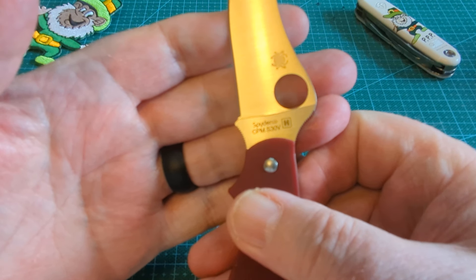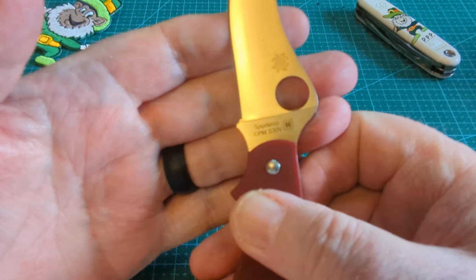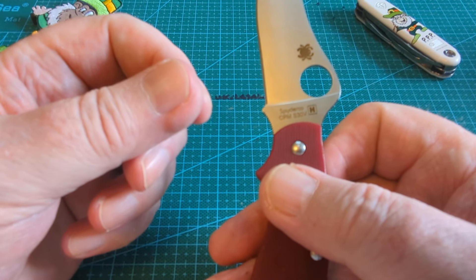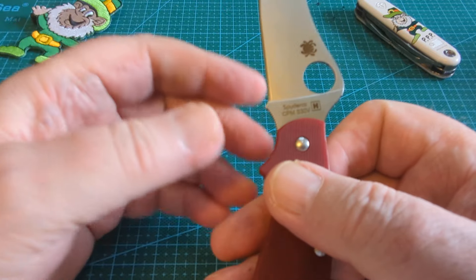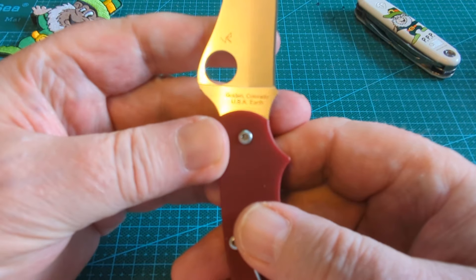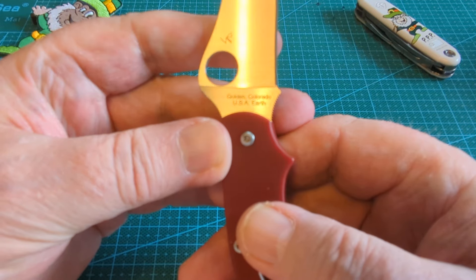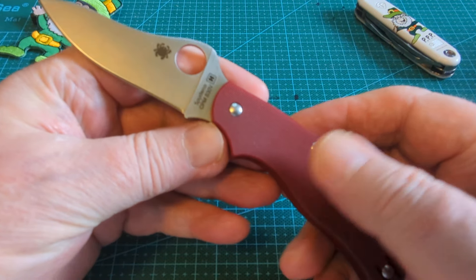This is the Spyderco UKPK in the Heinnie Haynes edition, which is in S30V. I think the base model is now in BD1N, which is another fine steel, but S30V is a bit of a step above. And this one is made in Golden, Colorado, USA. So there we have a USA made Spyderco.